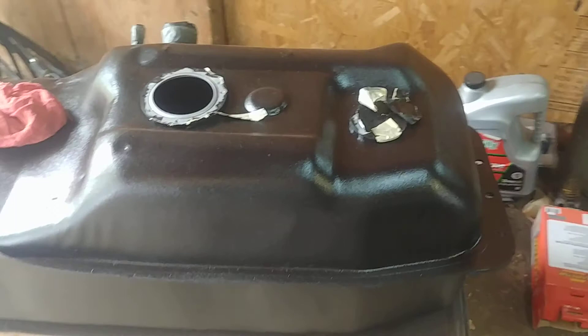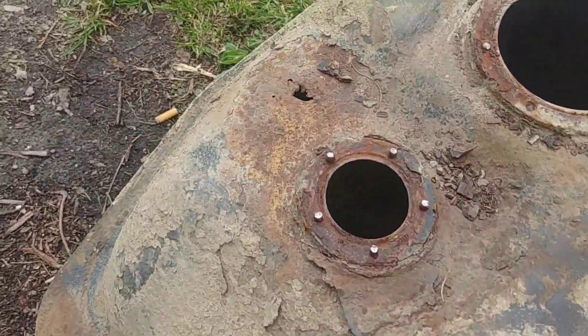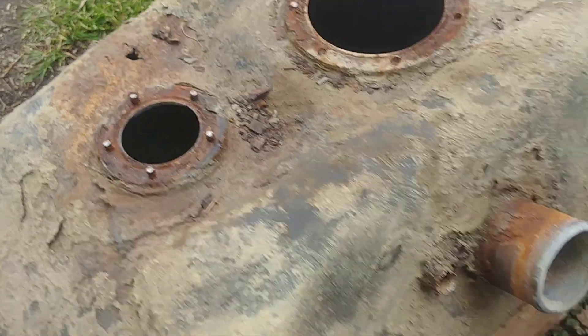We got the new tank. It's about 90% what the old tank looked like. There's the old tank. A couple little breather holes there.